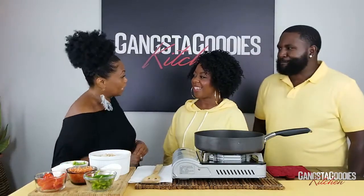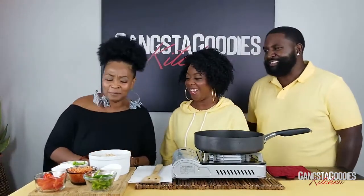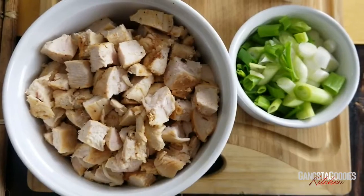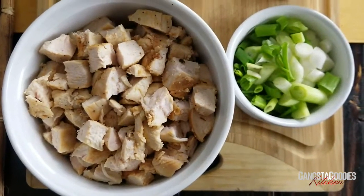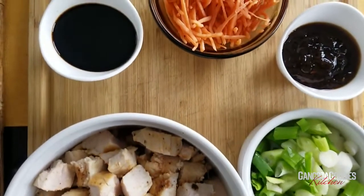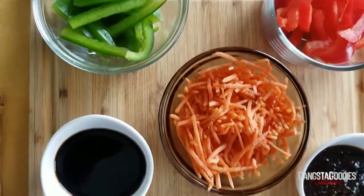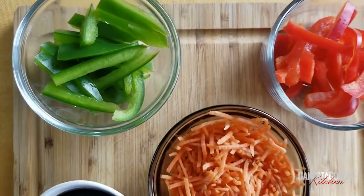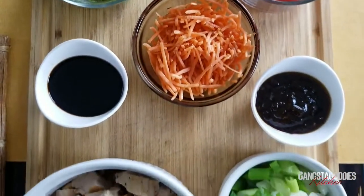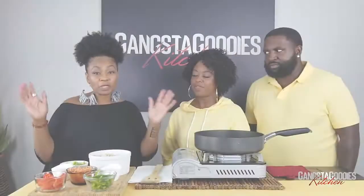If you want to have some carbs, we try to do low carbs — especially when you get a certain age, the carbs are not our friend. Today's ingredients include chicken breasts, green onions (both the green and the white part), soy sauce, teriyaki sauce, shredded carrots, sliced green peppers, and sliced red peppers — ingredients for the chicken lettuce wraps.